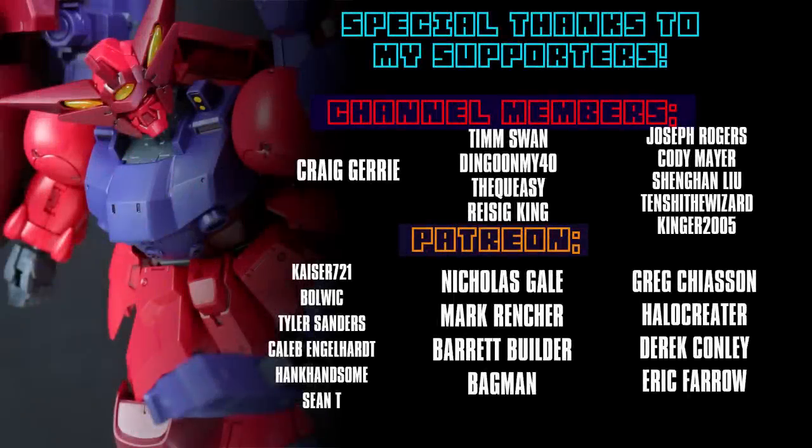Once again, all my unending thanks to each and every one of you, whether you just watch the videos, like them, share them, or support me on channel memberships and over on Patreon — like Craig, Jury, Kaiser721, Bolwig, Tyler Sanders, Caleb Engelhardt, Hank Handsome, and Sean T.